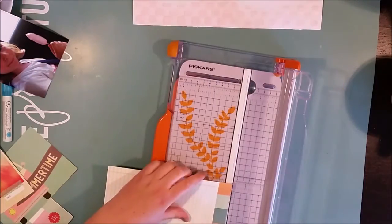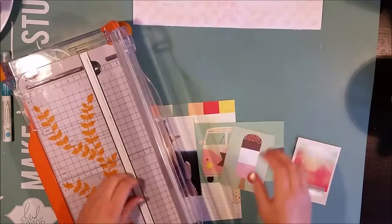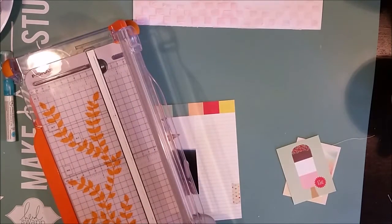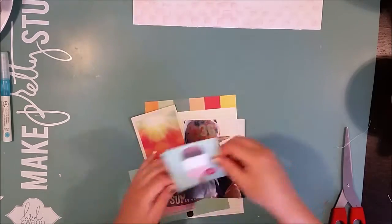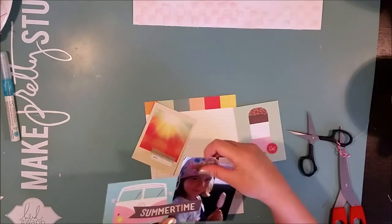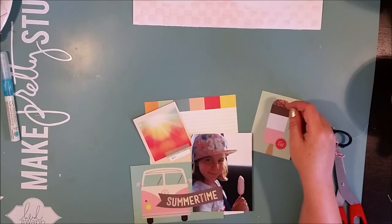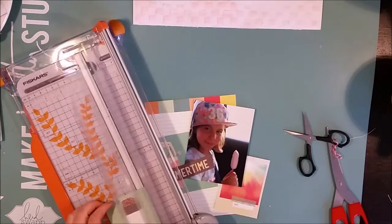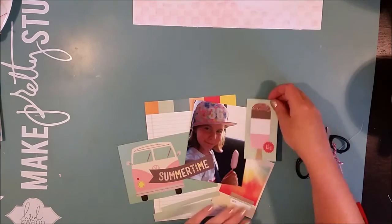Just like in my last page, I'm going to play with the Summer Vibe collection from Simple Stories that came last year. I have one photo on this page, taken this spring — when we were going home from that open house day at a farm school. We stopped by a grocery store and bought ice creams, the first ice cream of the season. I took a photo of my daughter sitting in the backseat with her ice cream.